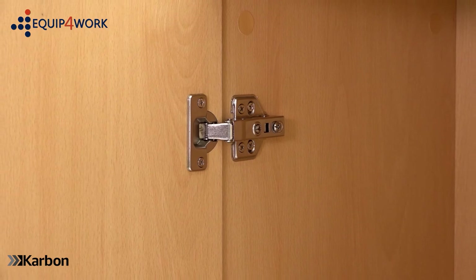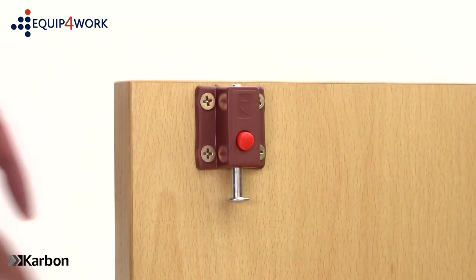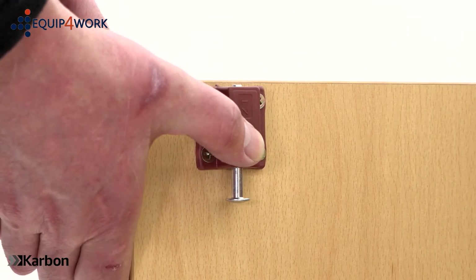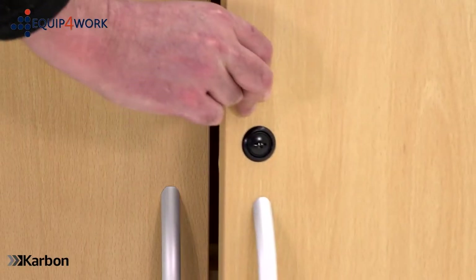The Carbon cupboard is supplied with soft close hinges for a quieter close. The double doors are lockable. The left hand door uses a spring-loaded inner lock, which can be used individually or in conjunction with the main key lock. Two keys are supplied.